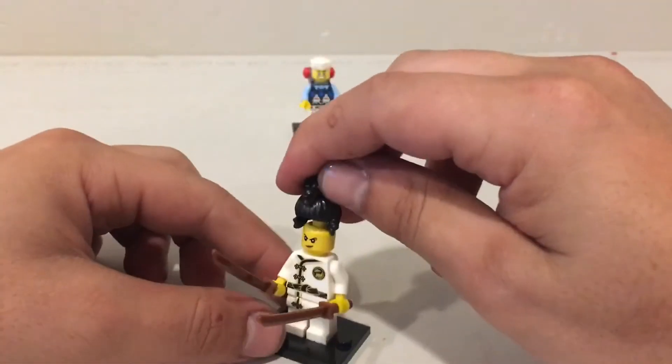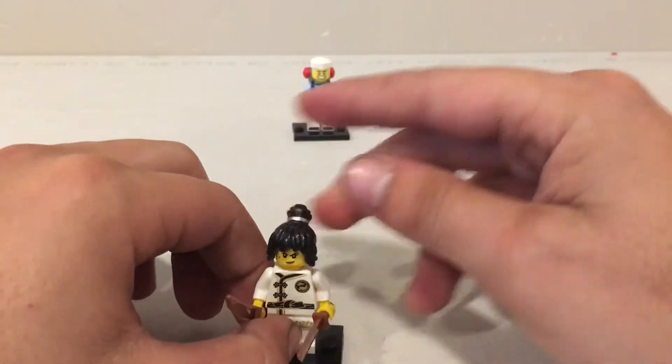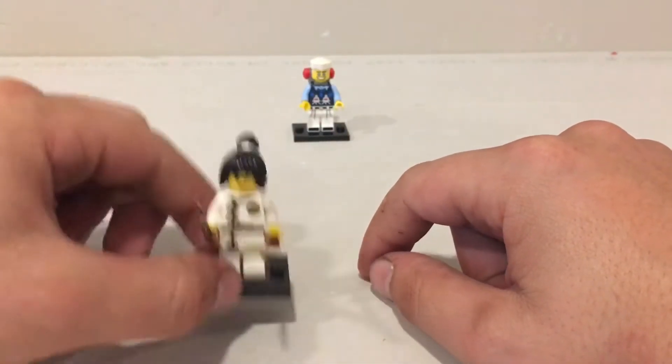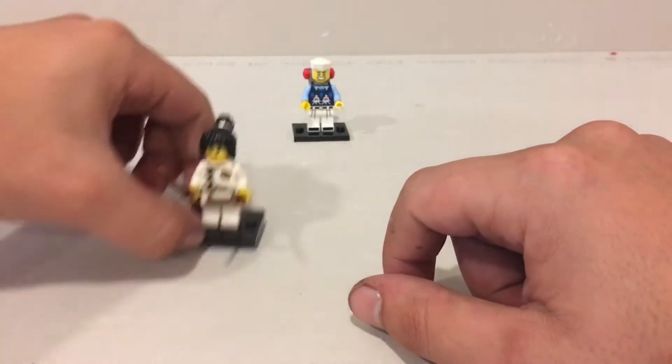Got this cool little hair piece — make sure we put that on right. I almost put it on backwards. So that's really cool guys. Definitely not my favorite minifigure but definitely cool to have some variety — some boys and girls minifigures.